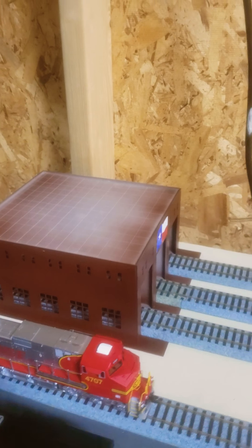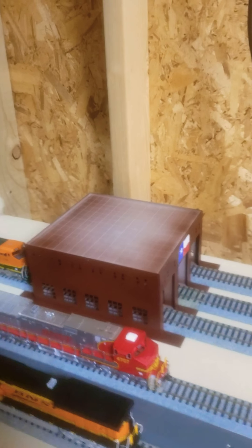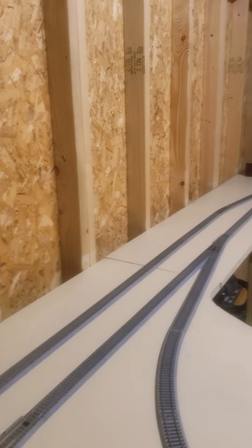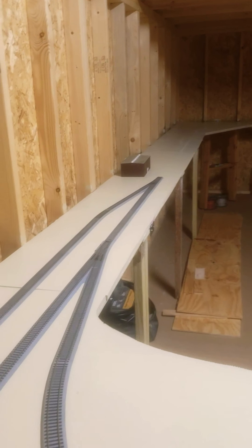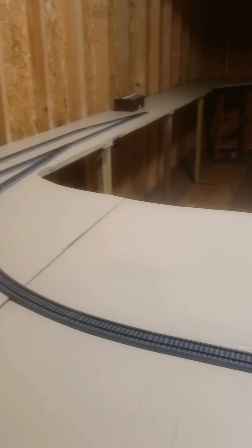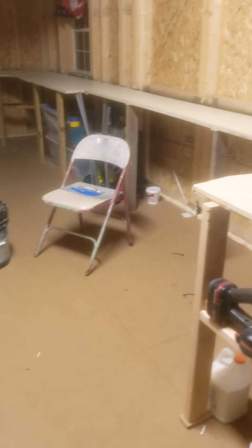The engine facility still needs a lot of weathering. I bought some plug lights I'm going to put on there. Then my main line will come right around here, just like I tried to do on my old gauge, but this is obviously going to work better. The bridge will be right here to cross over.